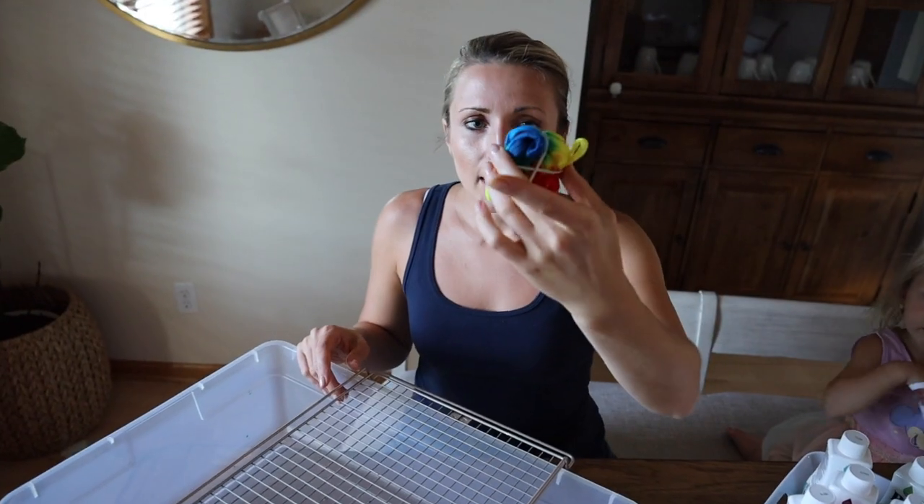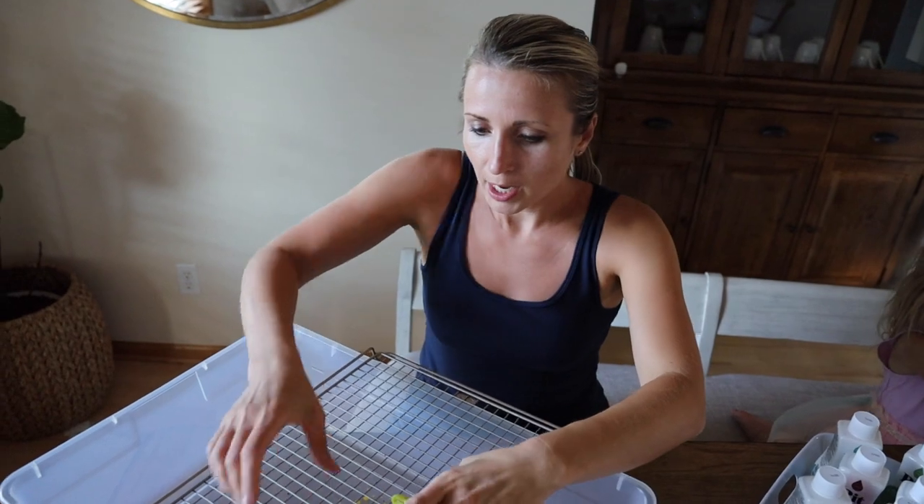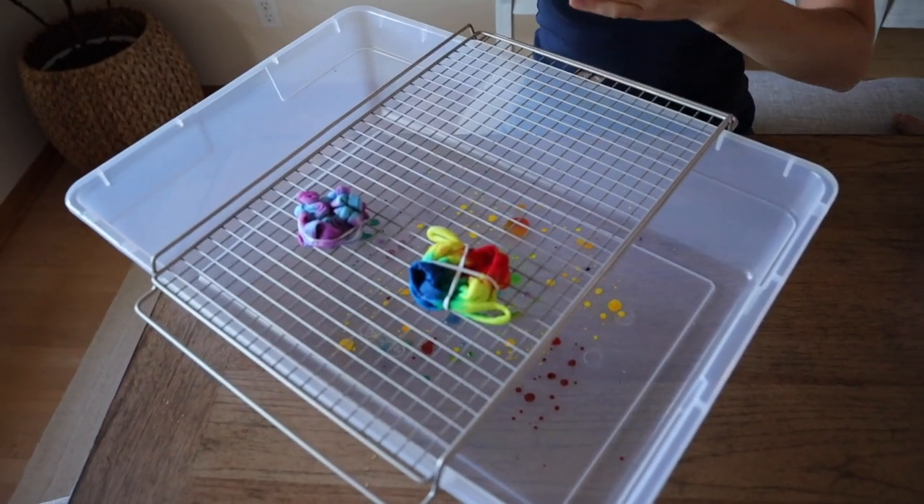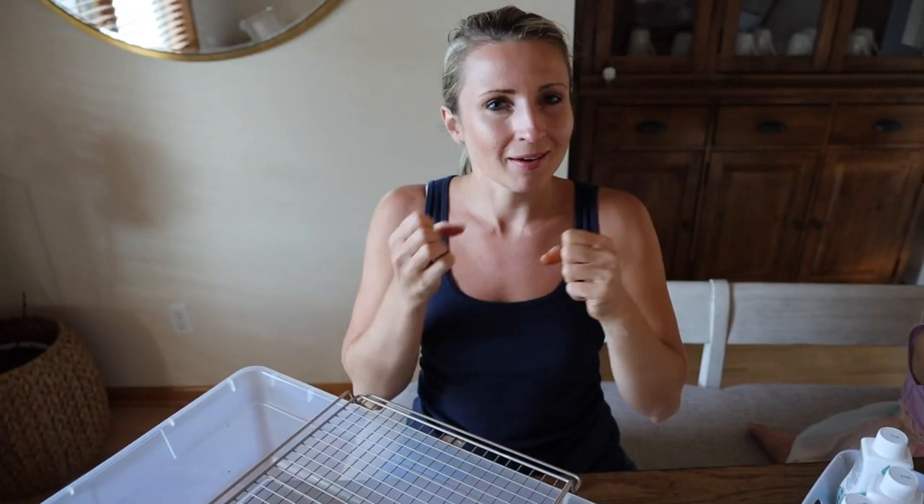I am all done with this one. I'm going to leave both of these to soak overnight so all of the colors will soak into the fabric.